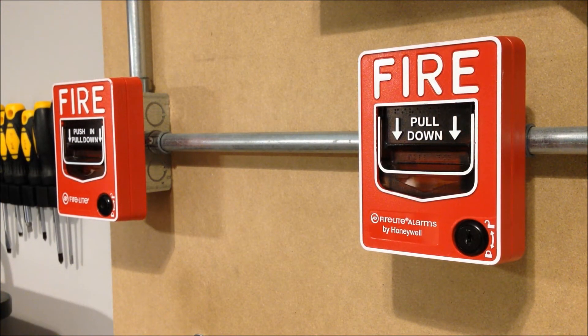Of course, nothing goes along better with System Sensor devices than Firelight Honeywell BG-12s. Got the dual-action version over on the left-hand side, and then the single-action with the lock — so the BG-12 SL — over on the right-hand side. So let's go ahead and pull one of these.